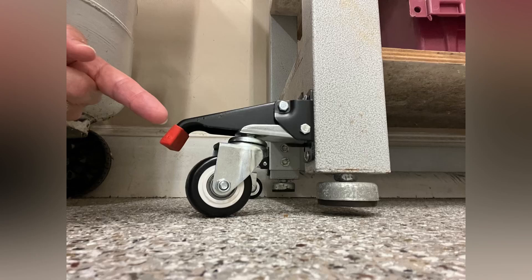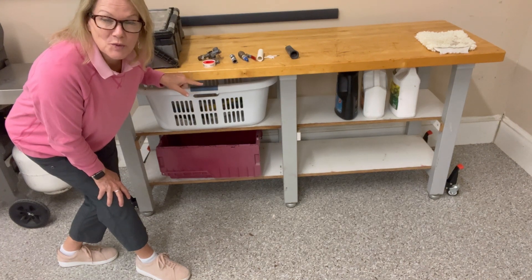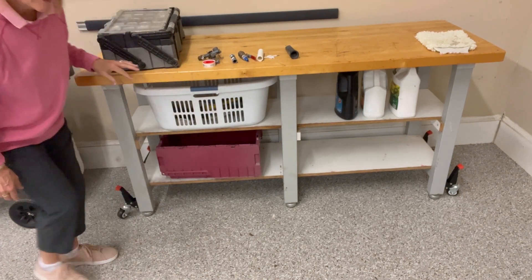I know these wheels look a little strange on the side of this table, but today I'm going to show you a little demo of how they work for us. This is a workbench in my garage and my husband just put these wheels on this workbench so I can move it out of the way when I need to move it out of the way to get something.